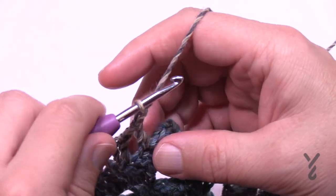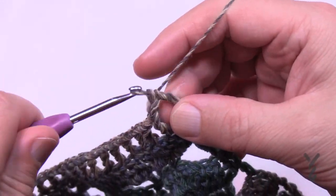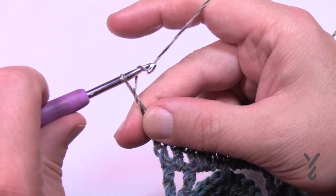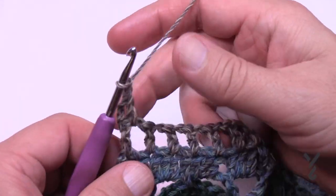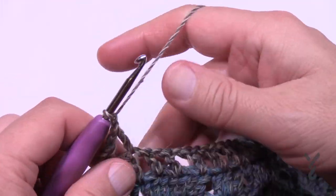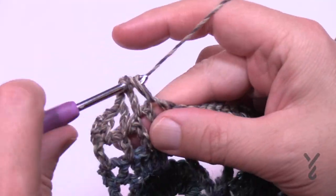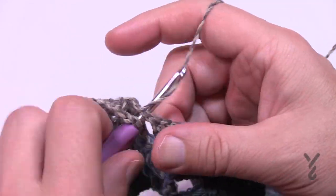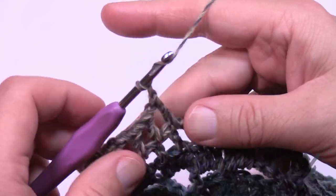Coming all the way across row 21: chain one, skipping the second-to-last one and going into the turning chain. Turn your work and let's begin rows 22 through 25 — four rows of this. Chain up three, double crochet in the first space, then start the mesh: chain one and go into the next chain-one space, chain one and go into the next chain-one space after, and do this all the way across.